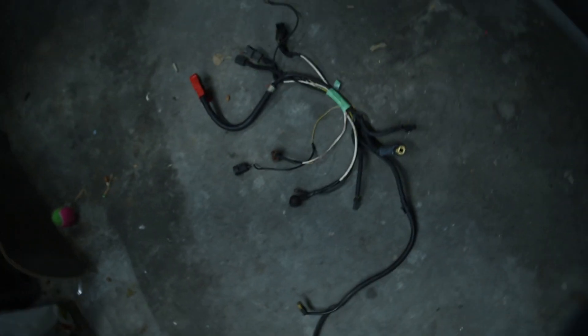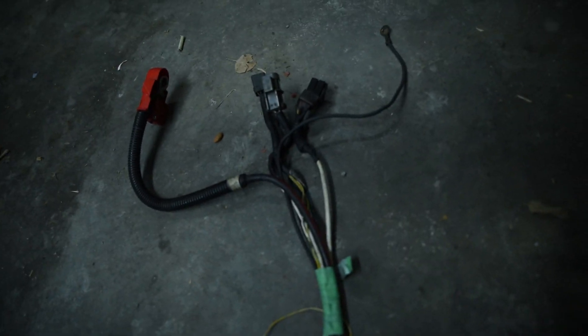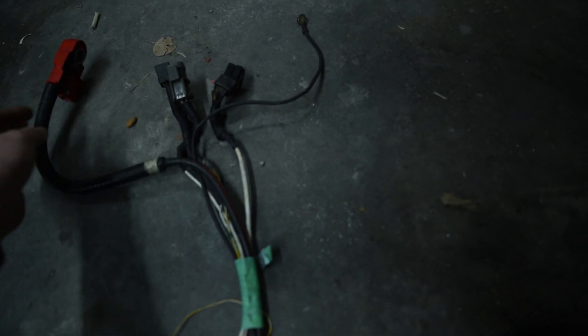For your own viewing pleasure, I've kind of dissected the old lower harness for the SR20. These three plugs here normally go into the fuse box. This one obviously goes to the battery.